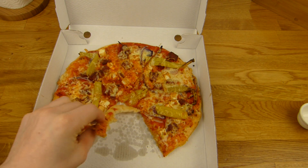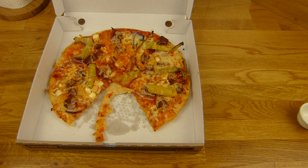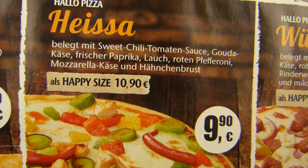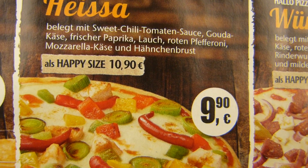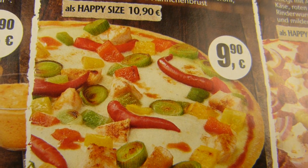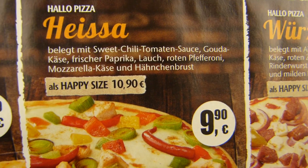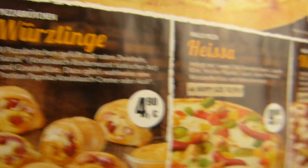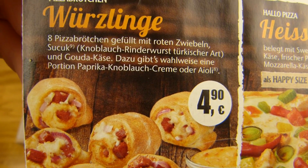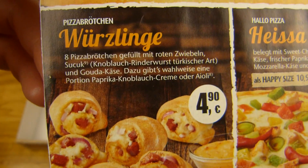There's a pear in here. Mmm. And look at this pizza here — I wouldn't pay 10 euro for this. It's even more expensive. There's chicken on it and vegetables, that's it. Mozzarella cheese. Pizza rolls with sucuk in them — do you want to see that? Leave a comment. Eight rolls, five euro.